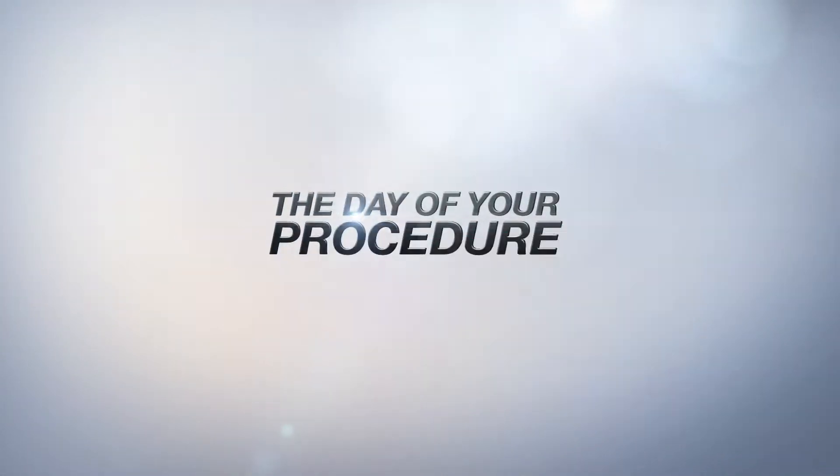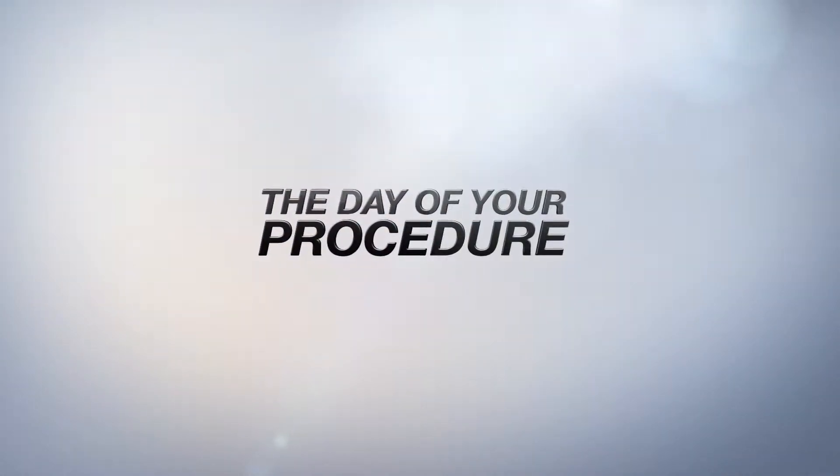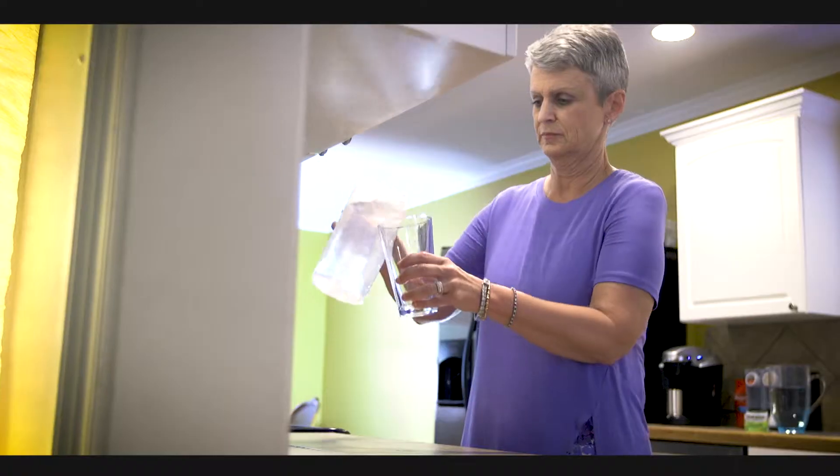Also avoid milk or non-dairy creamers, noodles or vegetables in broth or soup, juices with pulp, and anything that you cannot see through. One day before your colonoscopy, begin drinking a clear liquid diet and drink at least eight glasses of water during the day to avoid dehydration.